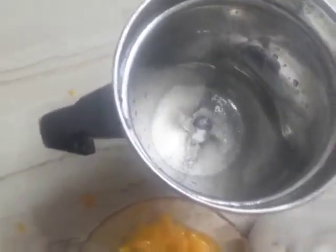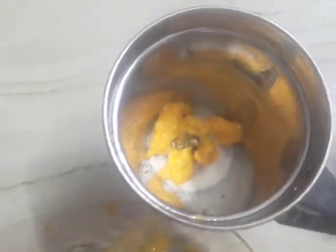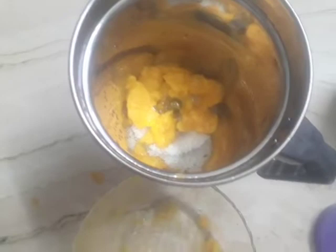I think that's enough. Now we will add one tablespoon of mango pulp, mix it in a mixer, then we will add milk and last we will add water. Friends, we will add our full mango pulp and milk and that's it.